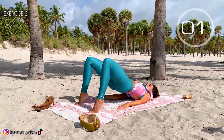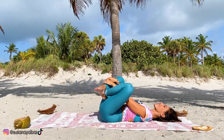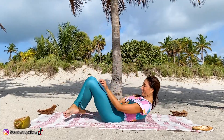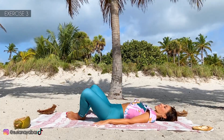Well done. Third exercise. Lay down. Bring the feet together and raise the buttocks.